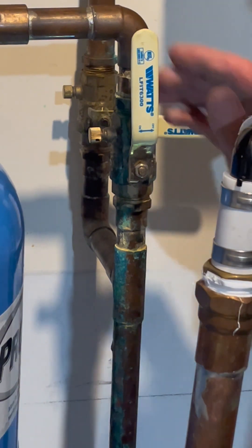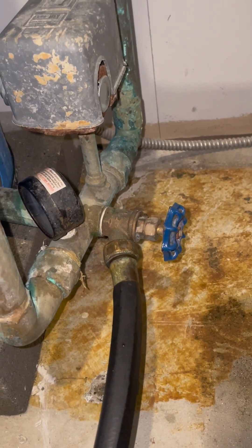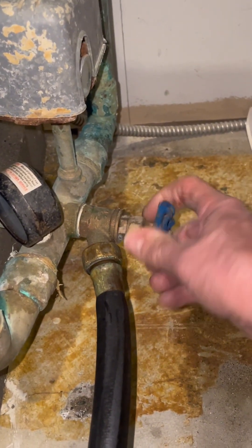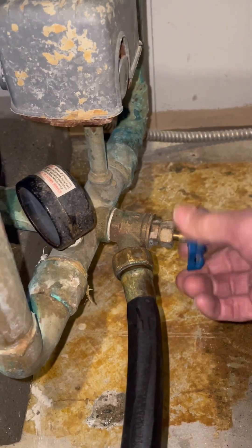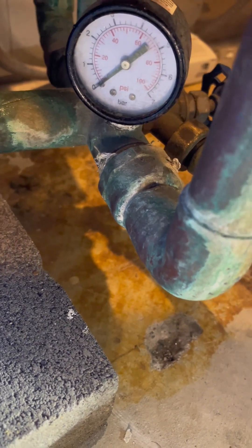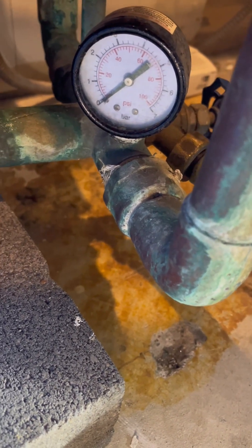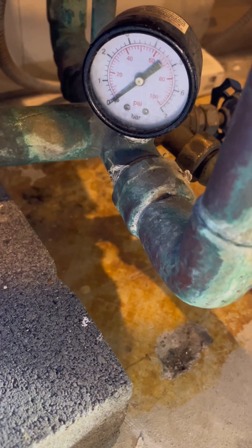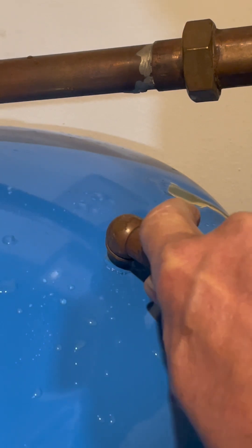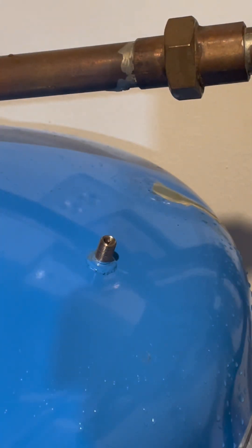The next thing we want to do is shut the water off to the building. To drain the expansion tank, I've connected a hose that goes to the floor drain. Now I'm going to open it up and we'll just wait until it's empty by looking at the gauge. The pressure gauge shows zero at the gauge here at the bottom of the expansion tank. So now we'll apply air pressure to the top of the tank at the fitting. The way we're going to add pressure is through my air compressor hose. That's about 38 pounds, so we're right on target.